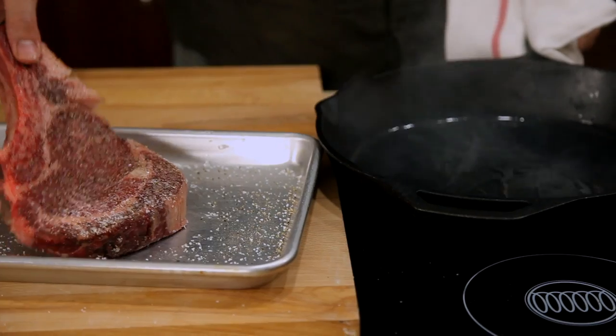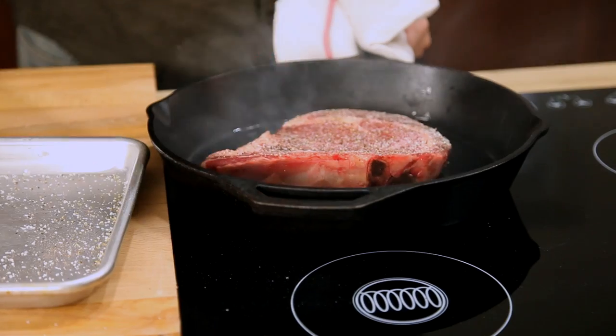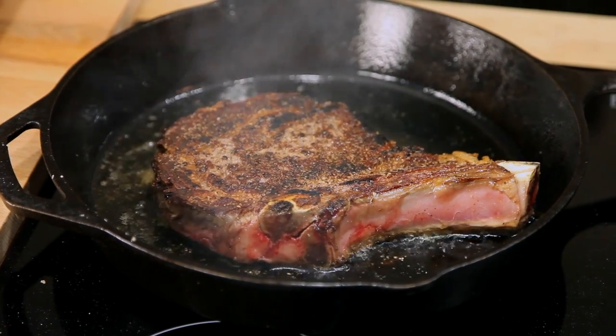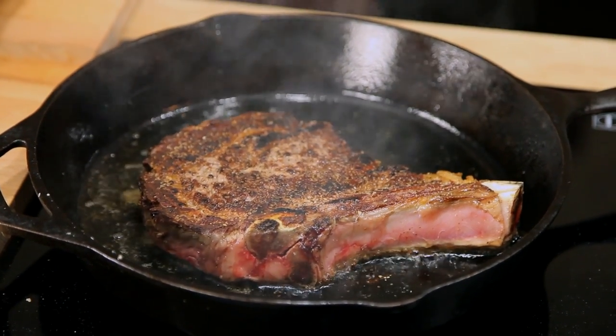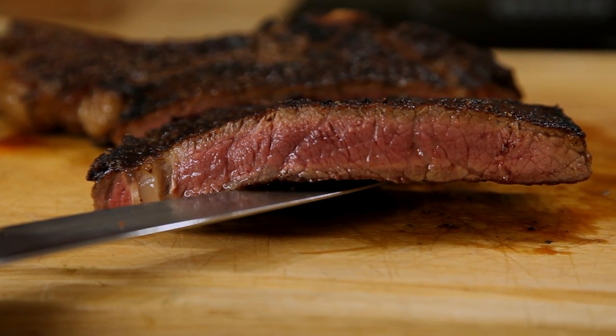Traditional methods like broiling, grilling, or searing in a skillet leave you with one problem: your steak develops a temperature gradient inside it. So while the very center of the meat might be a perfect medium rare, as you move towards the outer layers it becomes more and more cooked until you reach the edges, which have the dry, chewy texture of well done meat. So the question is, how do you minimize this overcooking?